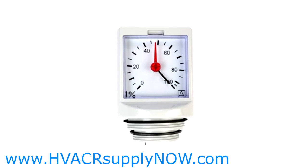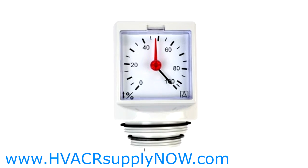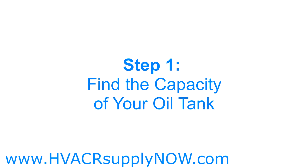Almost all oil tanks have an oil tank gauge, but there are times that they may be inaccurate or missing. Let's go through the steps together in determining the amount of oil in your tank.